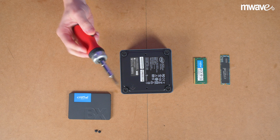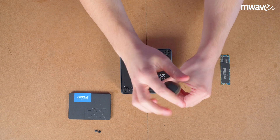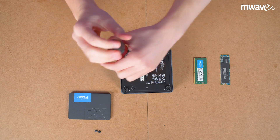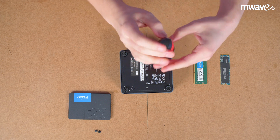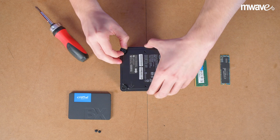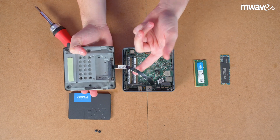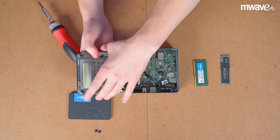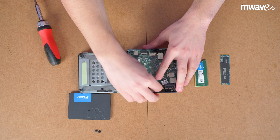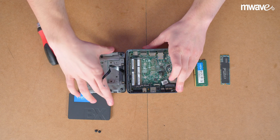First, you'll want to grab a Phillips screwdriver. Make sure to lift the cover up gently because the SATA and power cable for the SSD are still attached to the motherboard. Remove the SATA and power cable from the motherboard and set the cover aside for now.